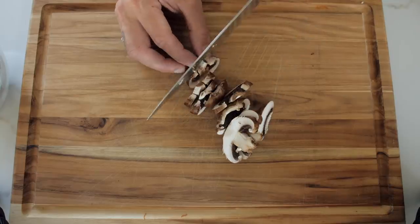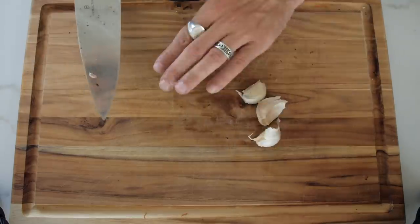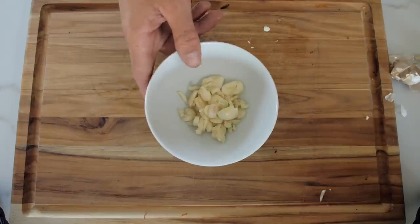Chop the mushrooms up quite fine and pop them in the bowl. We're going to use four cloves of garlic and chop them up quite fine. Fun fact: this was the exact dish I was making when I cut my thumb, so it's bringing back some tough memories — but we're going to make new, better memories. Now I've said it, you're watching my fingers aren't you! Garlic is good. We're going to get a frying pan and fry these mushrooms.